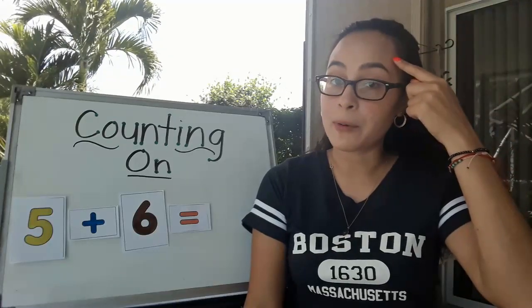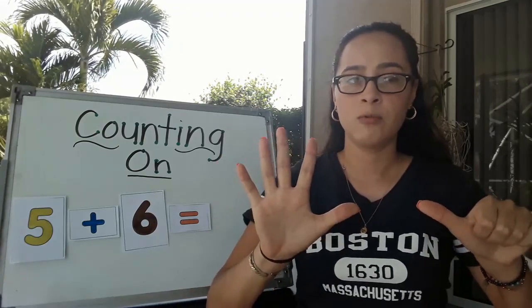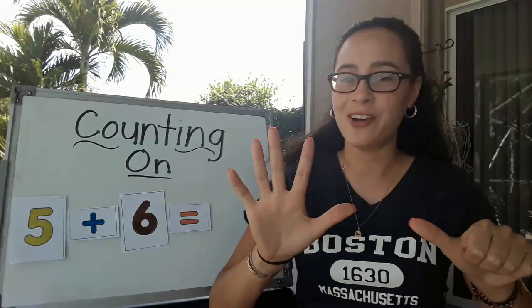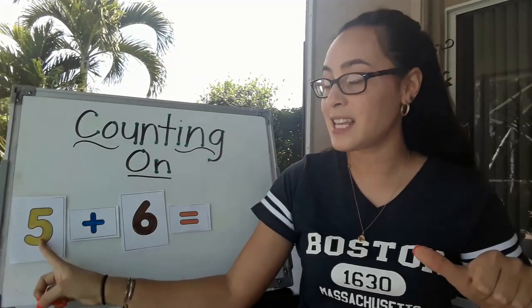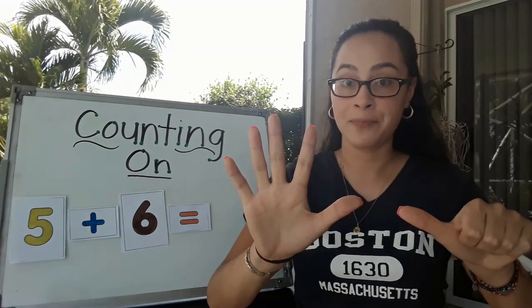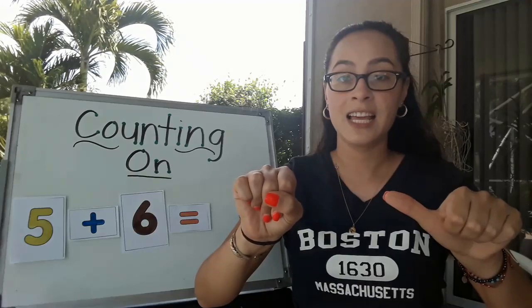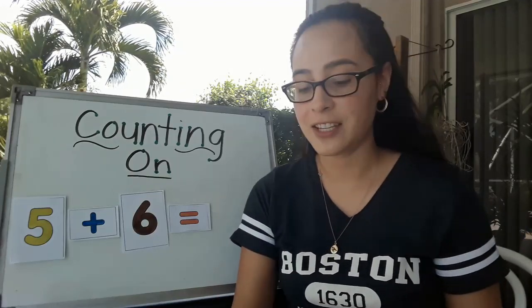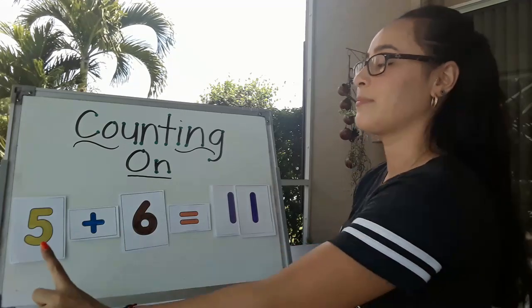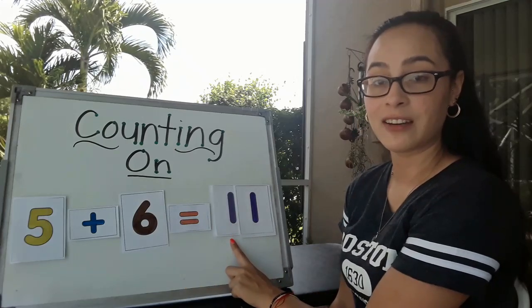Let's go ahead and put up our 6 fingers for this number in our number sentence. Now, what was the number we had to remember? Do we start with number 1? No. We're going to start with the number 6 because that's the number that comes after 5. Let's count on: 6, 7, 8, 9, 10, 11. The answer to this number sentence is 11. Let's read the number sentence now that we've figured it out. 5 plus 6 equals 11. Good job.